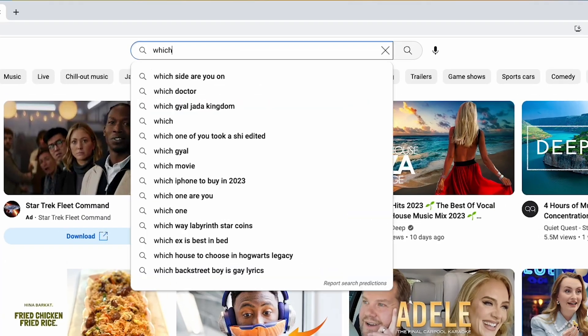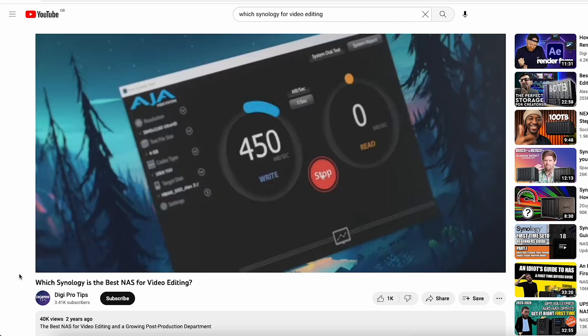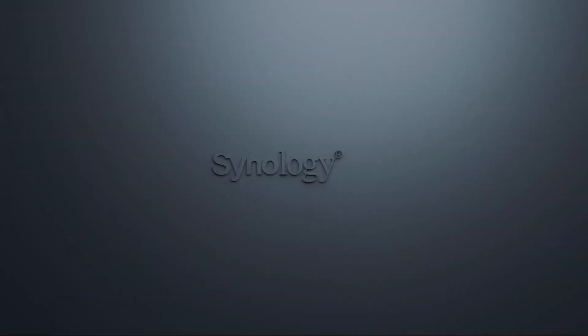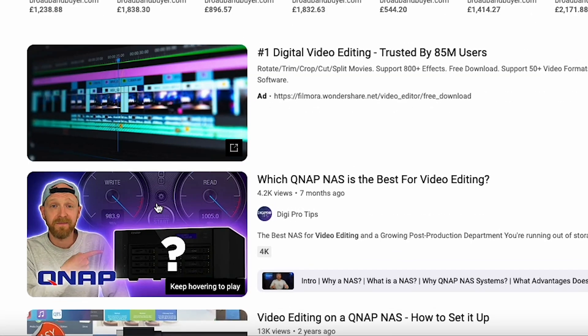It's been two whole years since my video on the best Synology NAS for your team, and there's been loads of updates and new models coming out. So it seemed kind of bonkers for you all to be looking at that old video when I can show you the latest and greatest right now. Pro tippers, let's dive straight into our first Synology NAS.